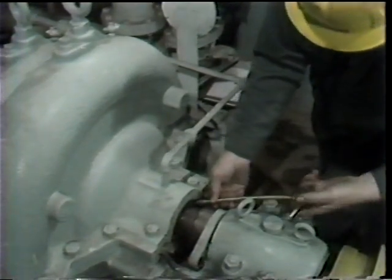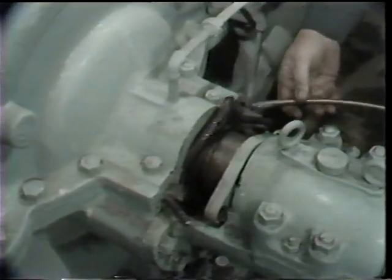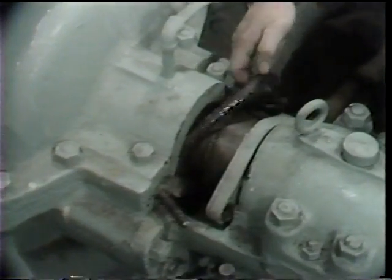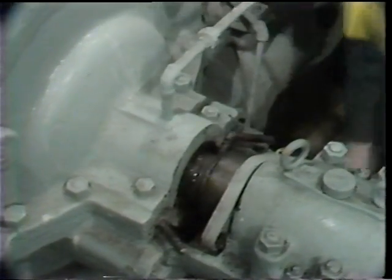So the workman continues to repeat these steps to remove each ring of packing. He makes use of a corkscrew-like packing removal tool, threads it into the packing until he can draw out at least one end of the ring, and grasps it by hand to remove it.